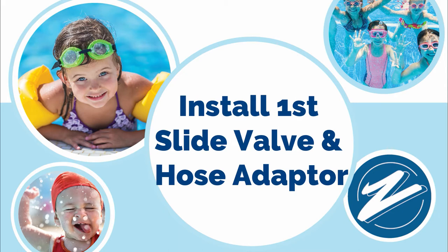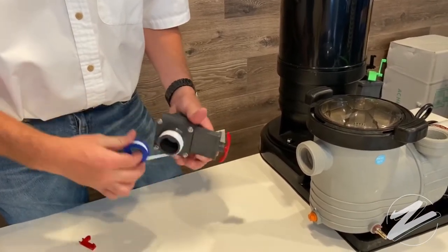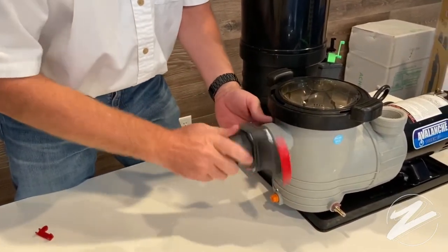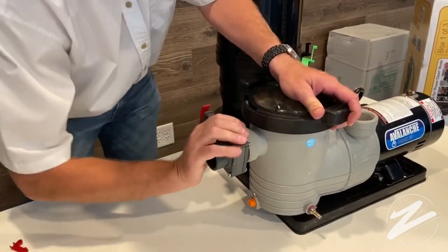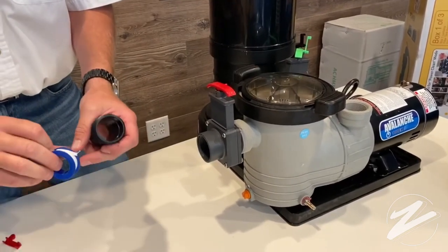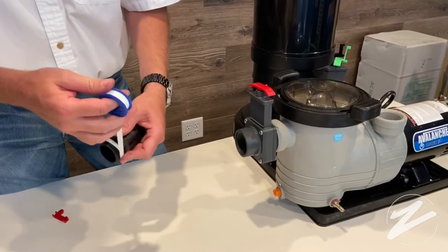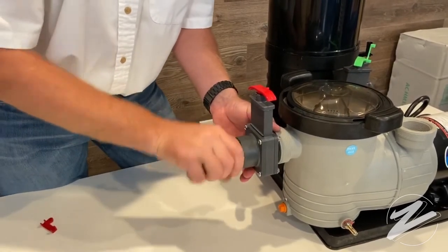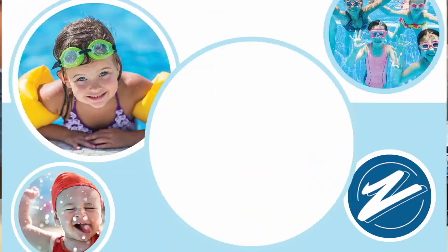Next is installing the first slide valve and hose adapter. You should have two slice valves left that have red handles on them — go ahead and grab the first one. Wrap it with Teflon tape, and on the front of the pump is where you're going to add the first one. Secure it into place with the valve in the upright position, and then we're going to add an adapter. Basically, this is where the pool connects to the pump — we need a way of securing the hose from the skimmer to the pump, and that gets screwed into place.